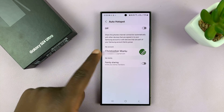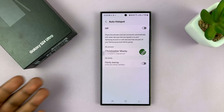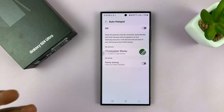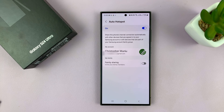If you tap on that, it clearly says: share the phone's internet connection automatically with other devices that are signed in to your Samsung account. So if you have a Samsung tablet or a Samsung Chromebook, as long as a Samsung device is signed in with your Samsung account and you have your Hotspot enabled, Auto Hotspot allows those devices to automatically connect to your mobile Hotspot without having to look for Hotspots or type in passwords — just like the iPhone does with your MacBook and your iMac. As long as you have Hotspot enabled, it will connect.